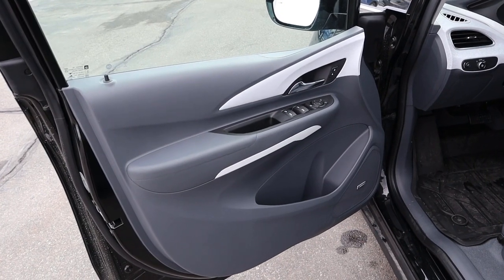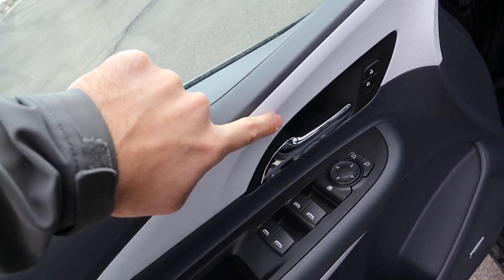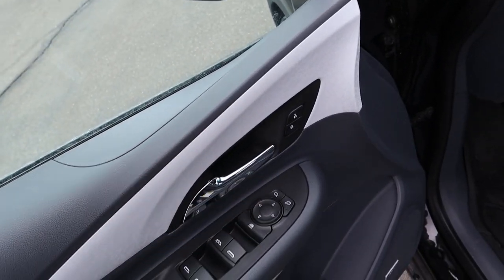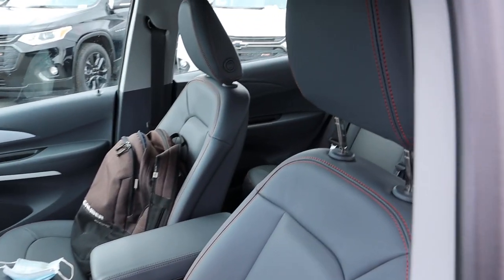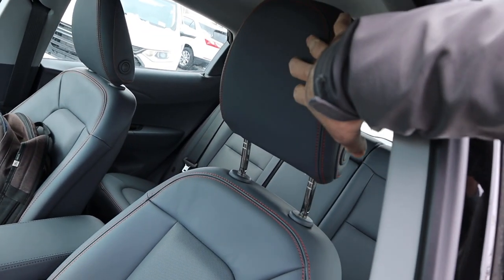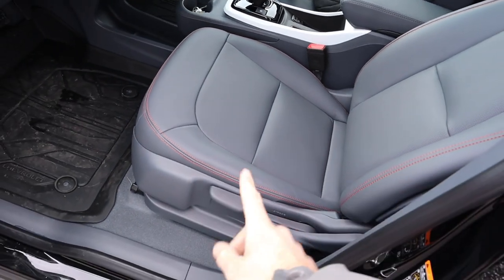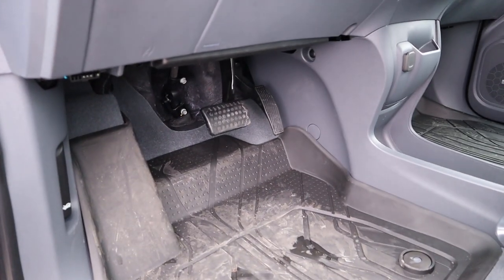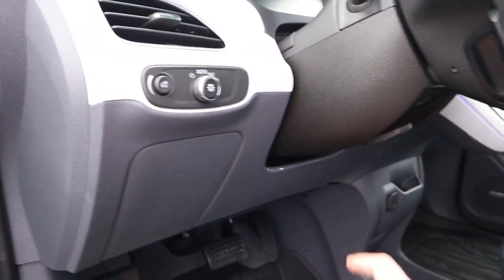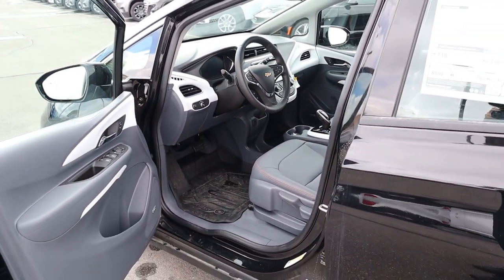On the front door panel you've got gray trim all around with an interesting white trim accent, plus door lock/unlock, all window controls, and mirror adjustments. The front seats have the same gray leather with orange stitching and perforated leather in the center. The seats are manually adjustable. Down below are the pedals, light controls are up top, and there's a steering wheel adjustment as well.